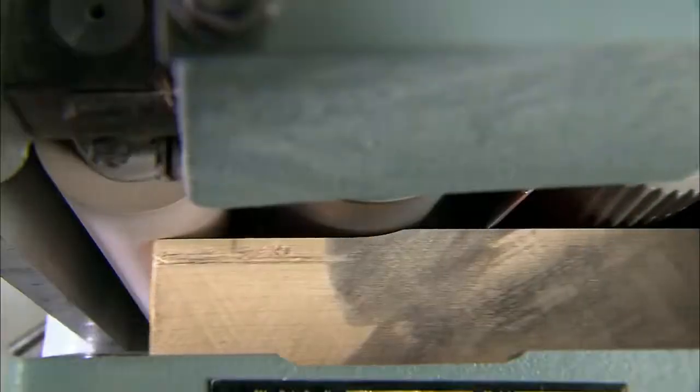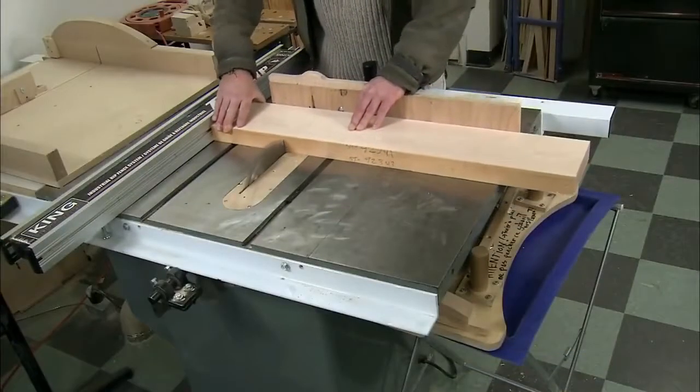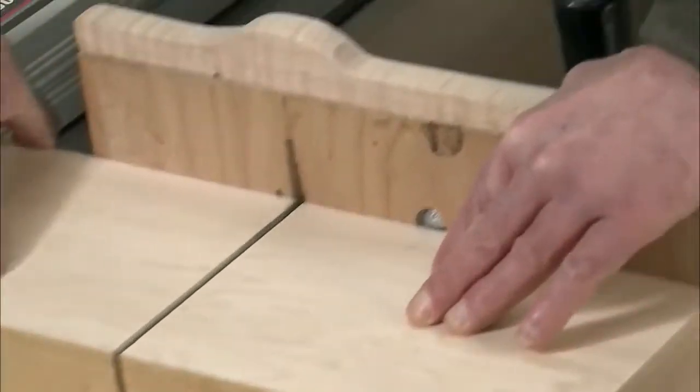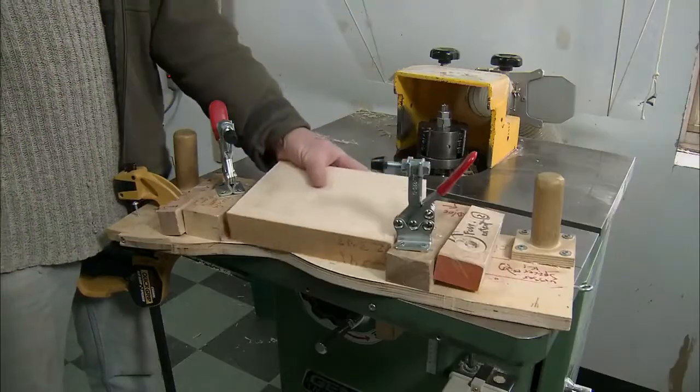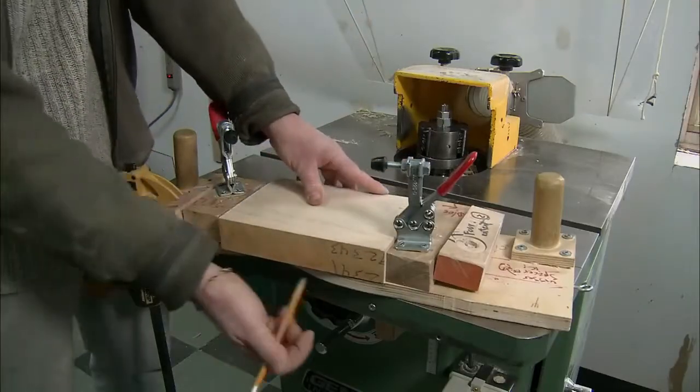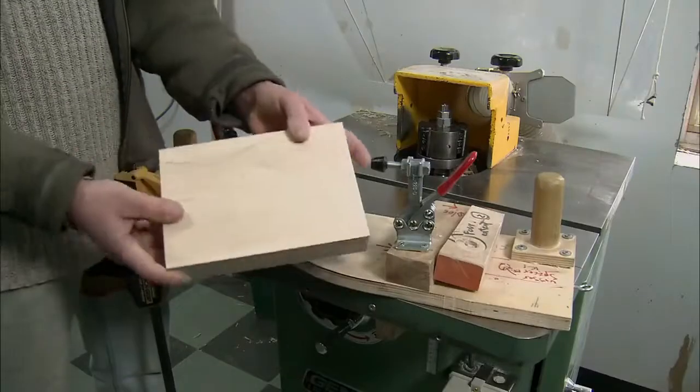It takes up to 28 steps to make a utensil. First, a worker planes a maple plank to a specific thickness. Then they cut it into blocks the length of the utensil — in this case a fork. The worker places each block on a curved template and traces the curve, which matches the arc of the fork's handle.